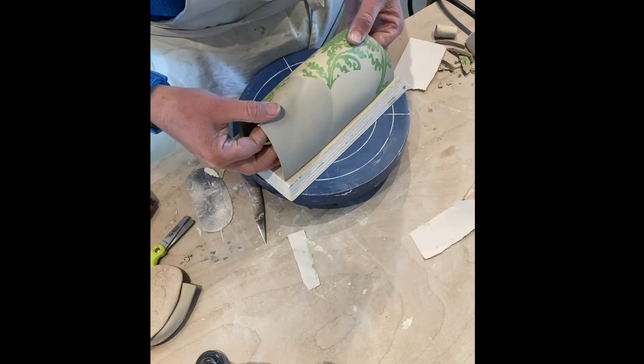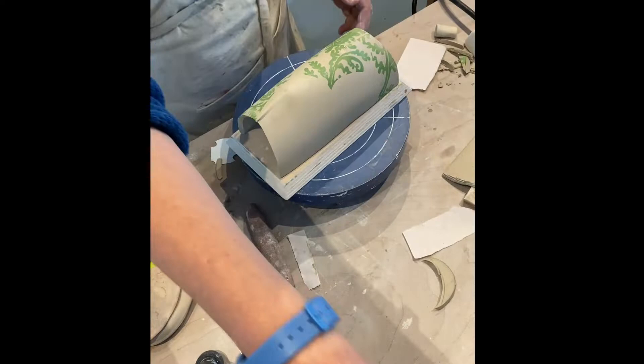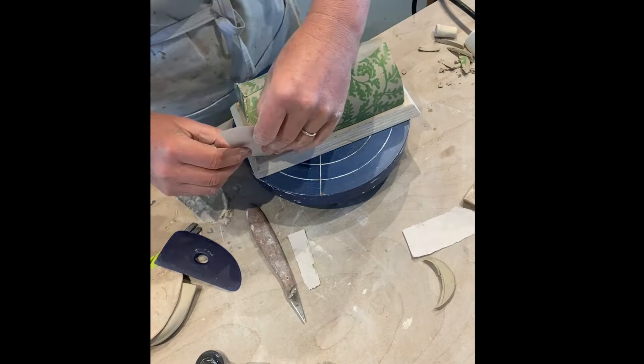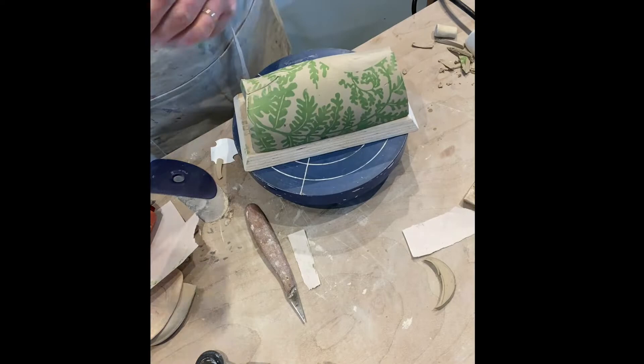I'm struggling a little bit with getting it to sit on its base — it keeps wanting to pop off. Now I've got to put the ends on the butter dish, so I have to trim them to make sure they fit. There's a little variation from one butter dish to the next. Even though I'm using a template to cut all the pieces, I still end up doing some adjustment. I like a bit of variation, especially with something like this where no one's going to try to stack it in their cupboard.